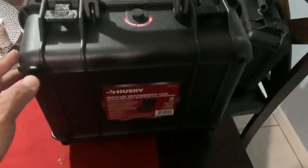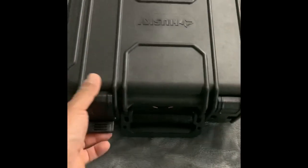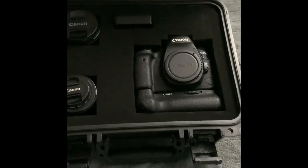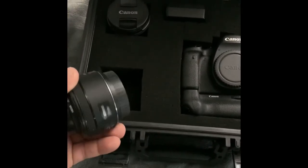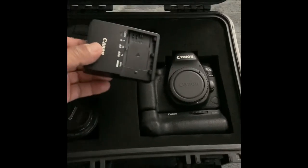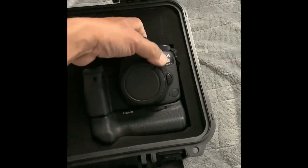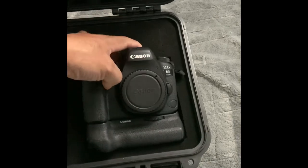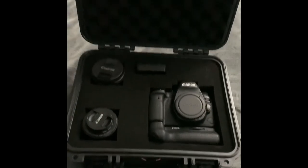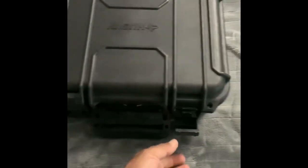I own two DSLRs. In this case I put my 6D Mark 2 with my 50 millimeter lens and also a 10 to 18. I put the charger in — the camera body. The body, as you can see, is kind of big because it has the grip, but everything fits perfectly and I still have a little bit of room.